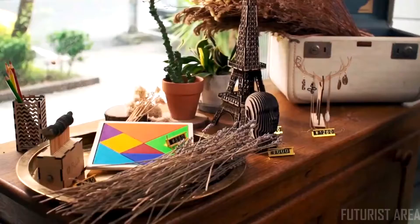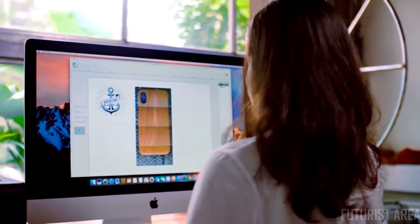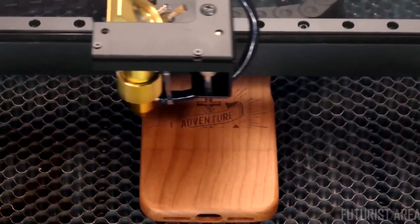You can cut or engrave anything you can imagine. With an onboard camera, you can easily position text and photos in the right place.